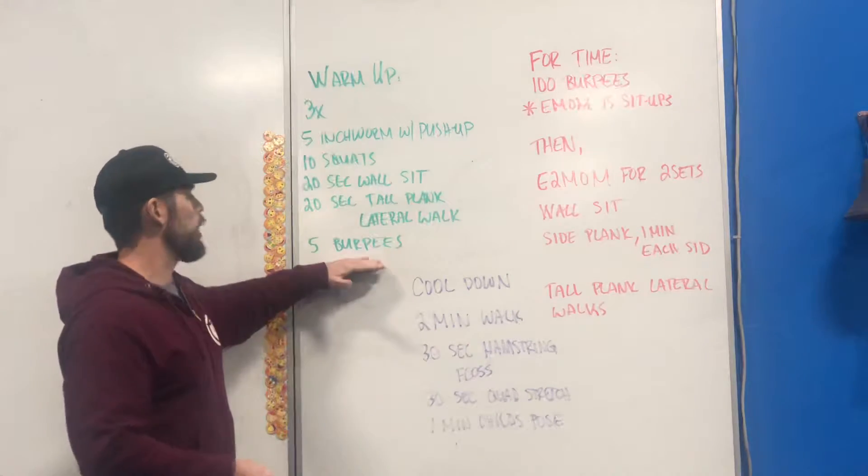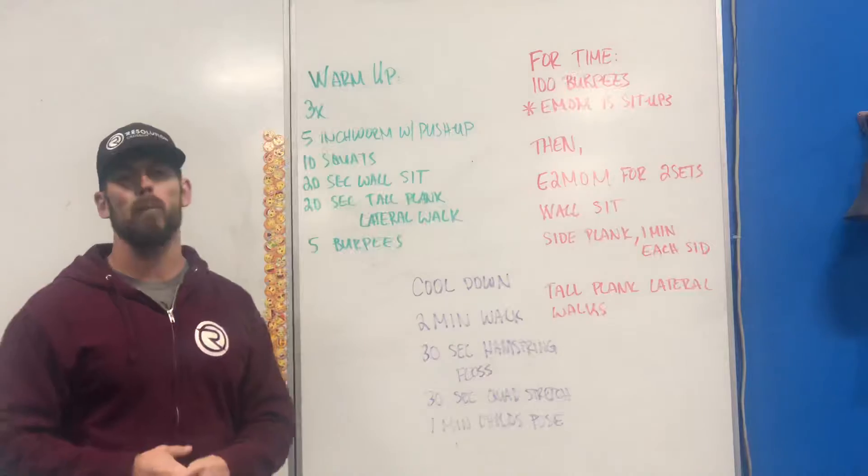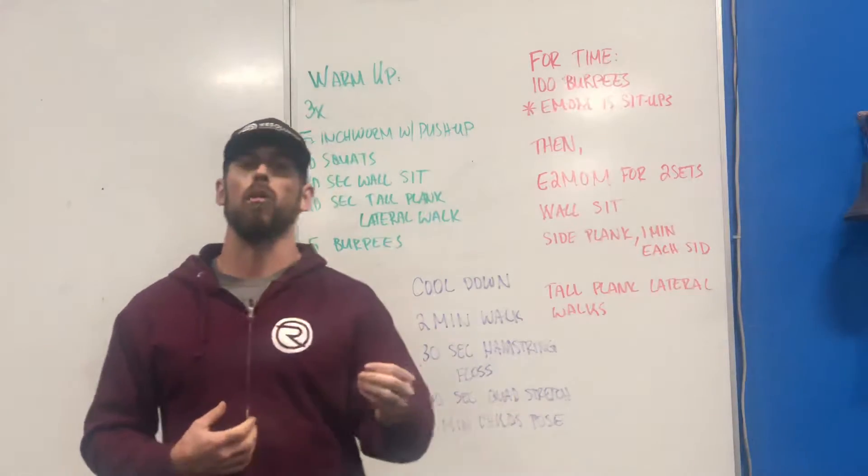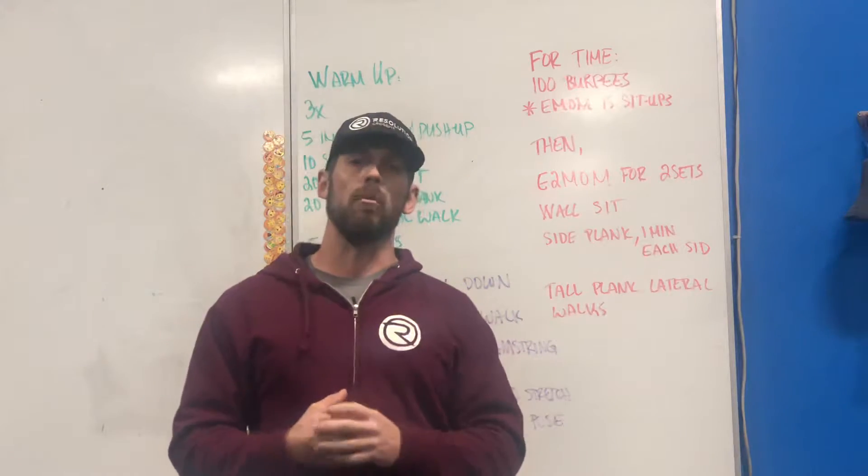And then we have five burpees. For these burpees, each round we want to focus a little bit more on the technique of the burpee. We'll be discussing that technique in the following video for the workout movement description.